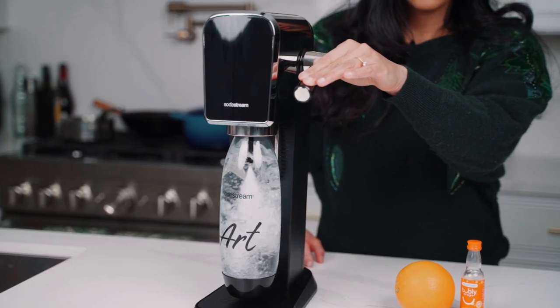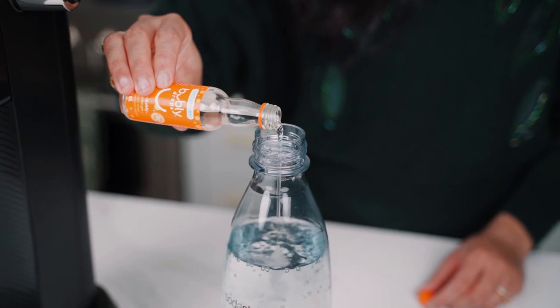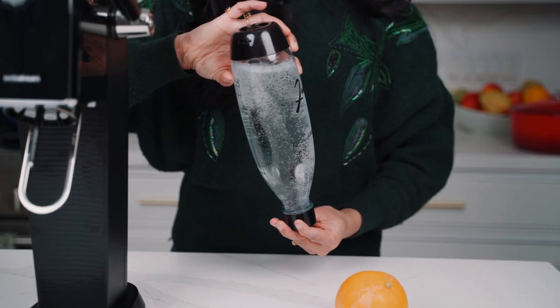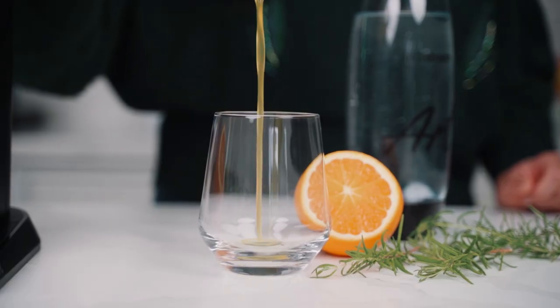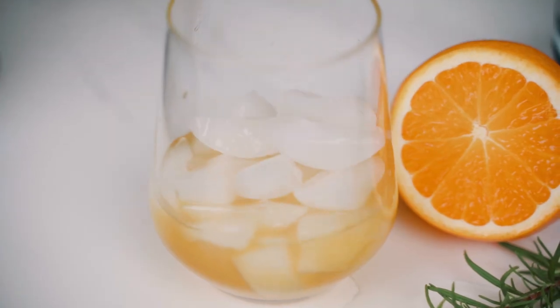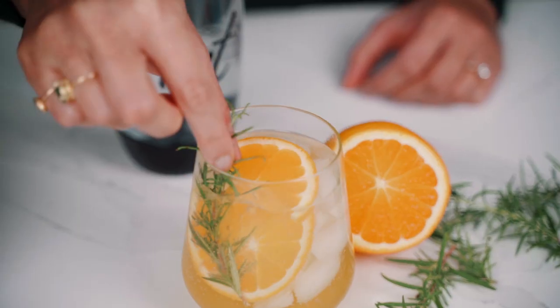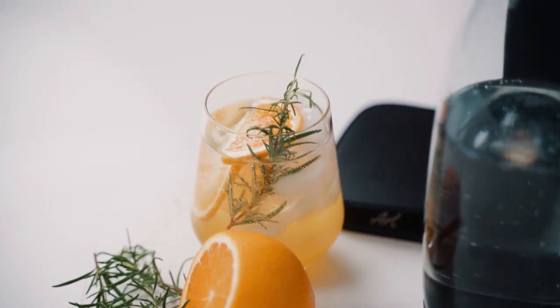I'll sparkle some water in my SodaStream Art until it's nice and fizzy. Then I'll add some orange bubbly drops, screw the lid back on the bottle, and gently turn it back and forth until it's well mixed. To assemble the drink, I'll pour some of the syrup into a glass, followed by some ice and slices of orange. I'll fill the glass to the top with our orange bubbly and garnish with a sprig of rosemary — and just like that, our orange cardamom fizz is ready.